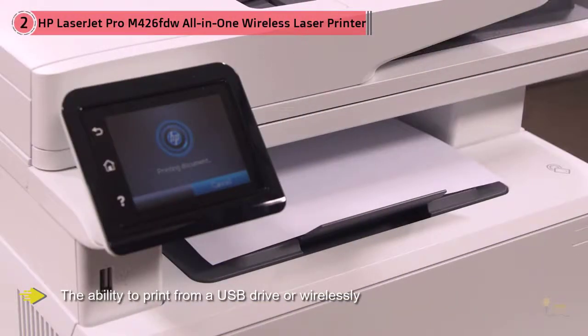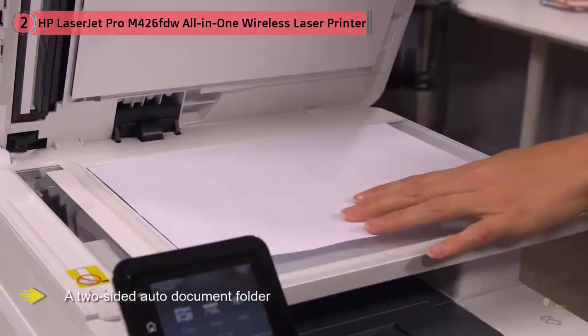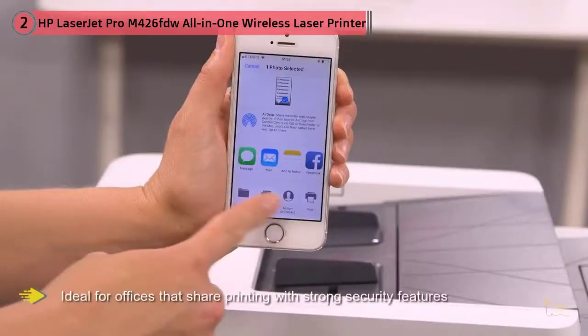The HP LaserJet Pro M426fdw multi-function laser printer is also ideal for offices that share printing, with strong security features, a 350-sheet paper input capacity, up to 4,000-page monthly volume, and the ability to support up to 10 users for your workgroup.